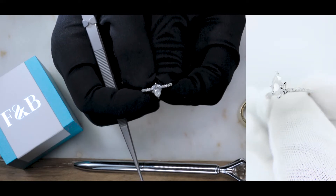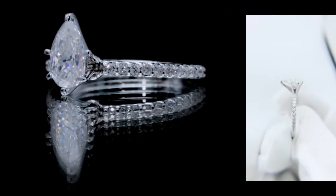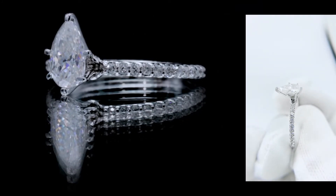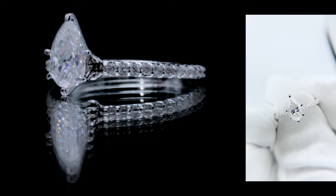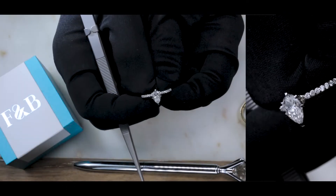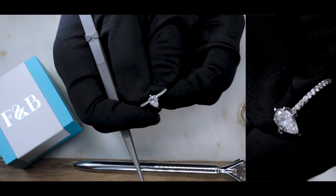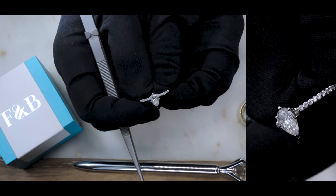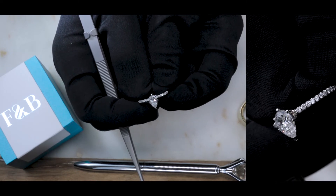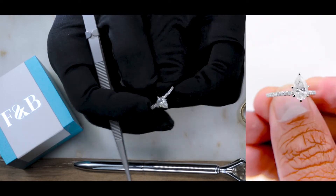If you are into this look, definitely check out our ice solitaire collection on fireandbrilliance.com. You will be happy with what you see. And if you are interested in modifying our ice solitaire for any reason, please feel free to reach out to us — we do customize our jewelry. Let us know what you wish to do and one of our jewelry consultants will be more than happy to help you out.